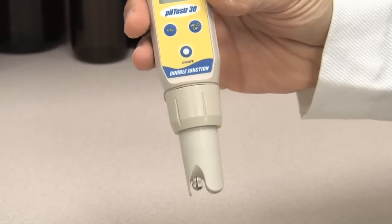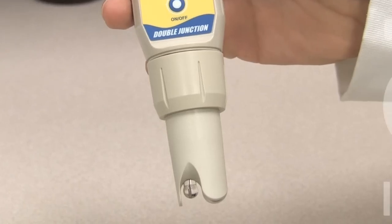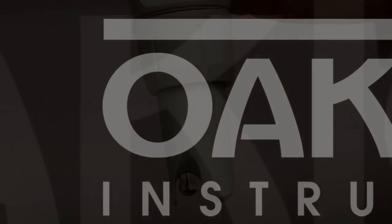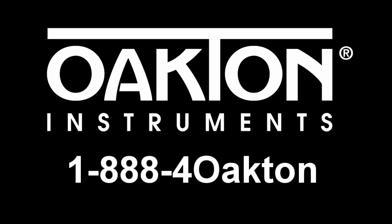Now you're ready to recalibrate your pH tester and take your measurements. It's that easy. Look to Oakton to meet your pH testing requirements. For additional tech support, call 1-888-4-Oakton — that's 1-888-462-5866.